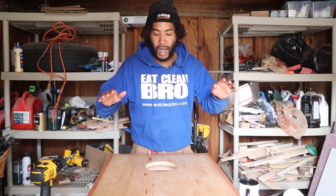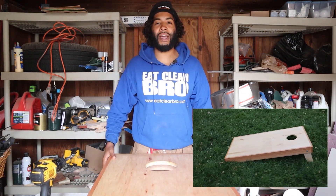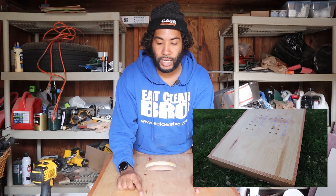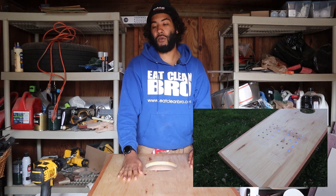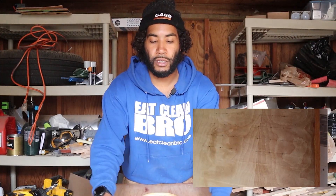Last week we did these cornhole boards and they came out great, but we had to one-up it. We needed to throw the tech in there and get some lights on these to help us keep score. The plan is to stick some lights on here to keep score, with a button for manual scoring, and we're going to draw some lines here.